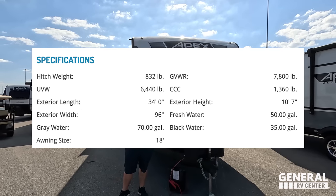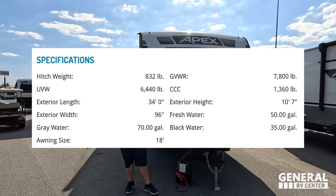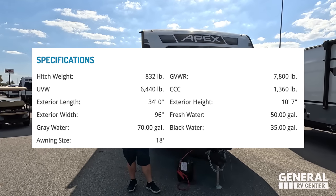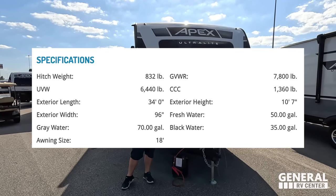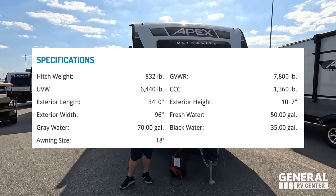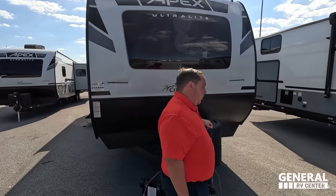The actual tip-to-tip length of this travel trailer is 34 feet long — it's a biggie. Dry weight is only 6,778 pounds, and the hitch weight is 832 pounds. Not too bad. This is the Coachman Apex — it's a phenomenal unit right here.